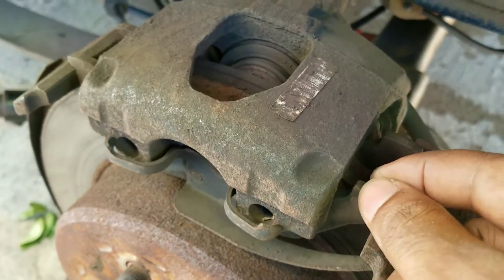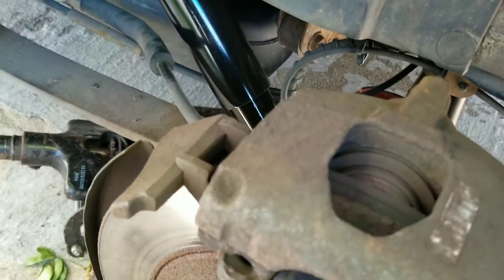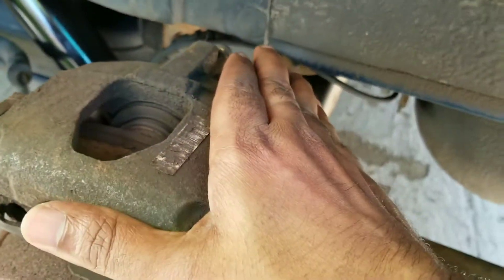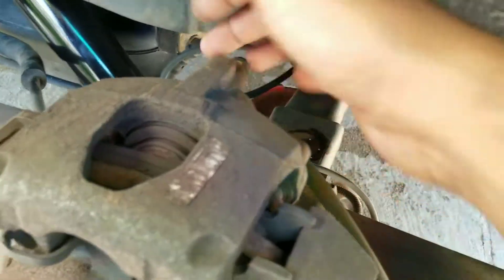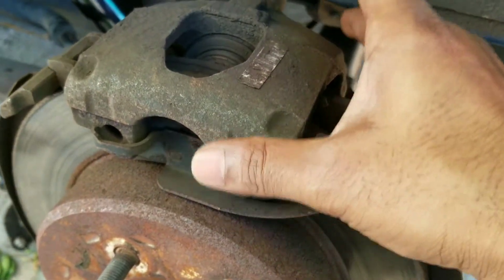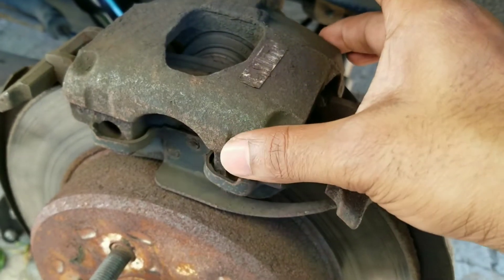The inboard pad clips onto the caliper bore, and the outer brake pad fits on the caliper as well. Then put it back on the bracket, reinstall the two allen screws and tighten them nice and tight. Put everything back together the way you took it off, and pump the brake pedal before you start the car.